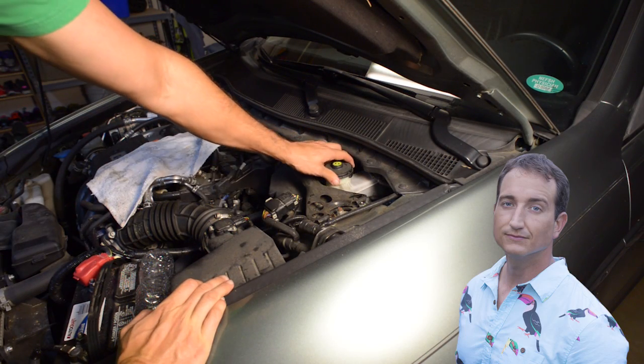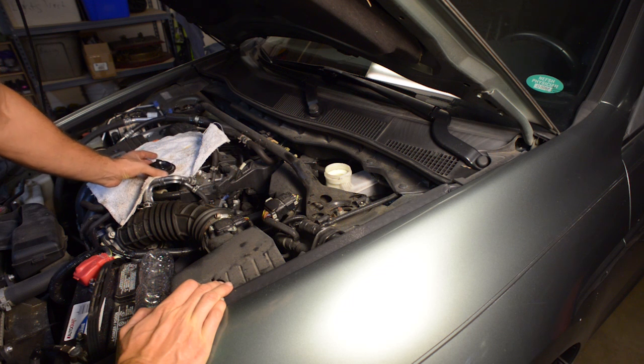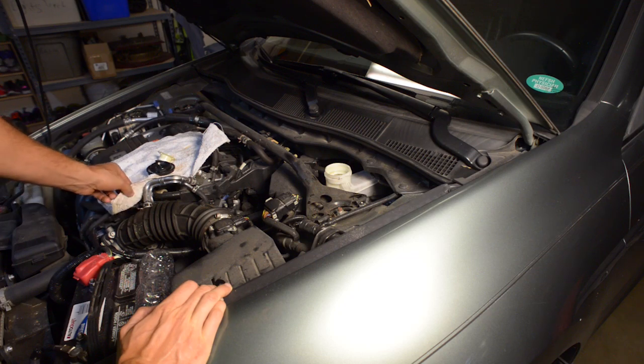Hey guys, Joe here and a quick video today on how I replaced brake fluid on this 2009 Honda. So to get right to it, first things first, locate the reservoir, open it up, remove the filter element.